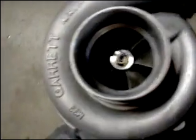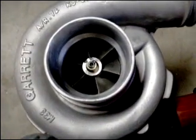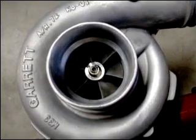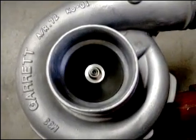This turbocharger has been pre-lubricated. I just want to show you that the turbine wheel spins freely — there's no contact on the exhaust side, no contact on the compressor side. This turbocharger is good for 800 to 900 plus horsepower depending on the application.